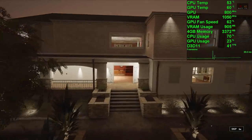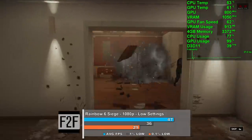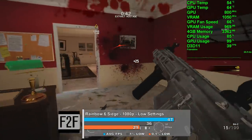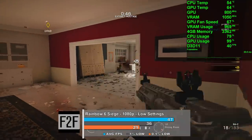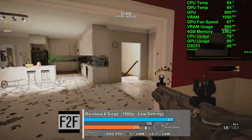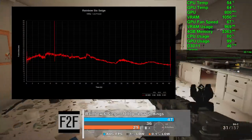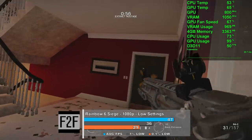Next up is Rainbow Six Siege, where we used the low preset at 1080p. We averaged 47 frames per second using the built-in benchmark, with very similar results in our gameplay test as well. I didn't see any evidence of a CPU bottleneck, as the GPU was pegged at 99% during all of my testing. There were some large stutters at the beginning and end of the benchmark, but in between we saw some very tight frame times.